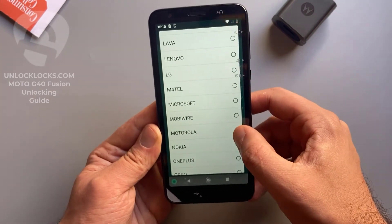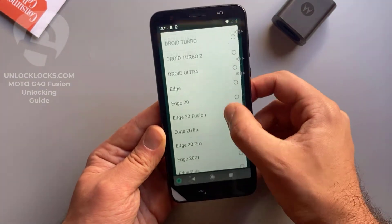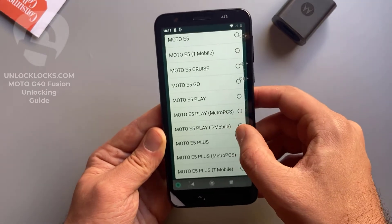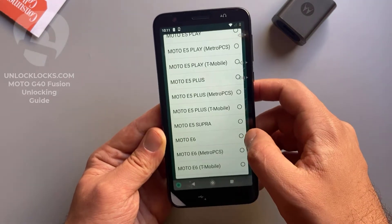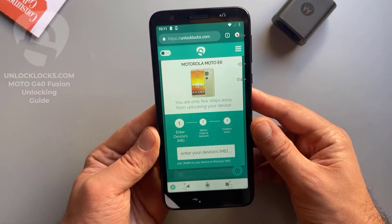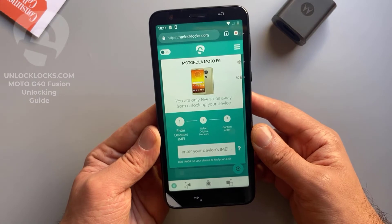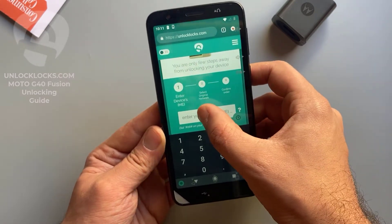This device is Motorola, so we select Motorola. Here we select the model — the device with me now is the Moto E6, so I select the E6. Basically all other models are supported and you can find them in this list. Now it is asking me to enter the IMEI number, which we already got by dialing star hash 06 hash. Let's paste the IMEI number in here.